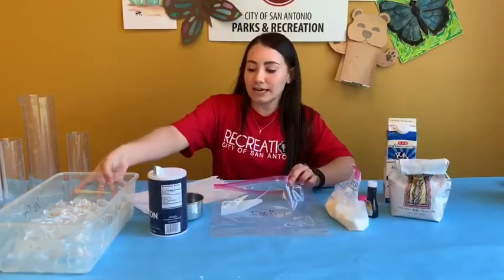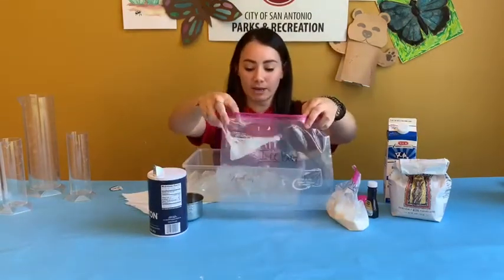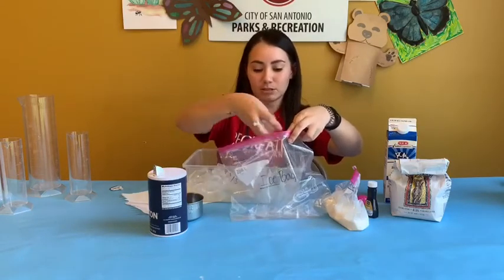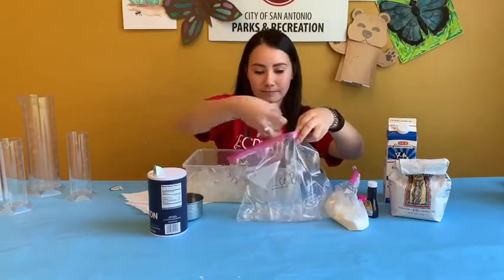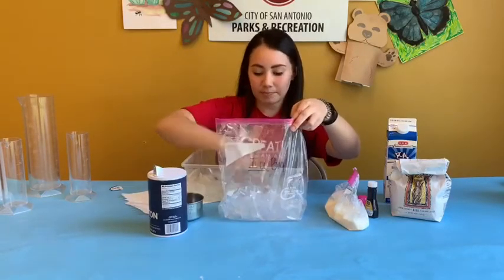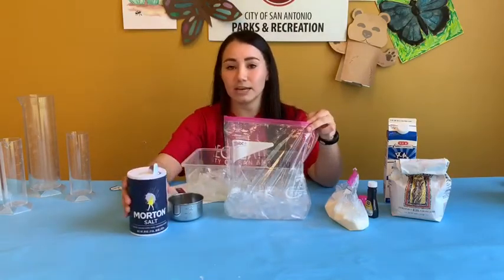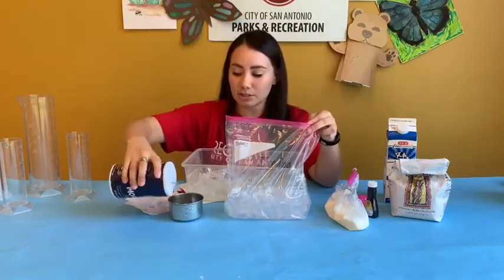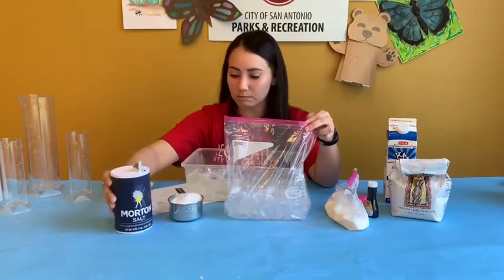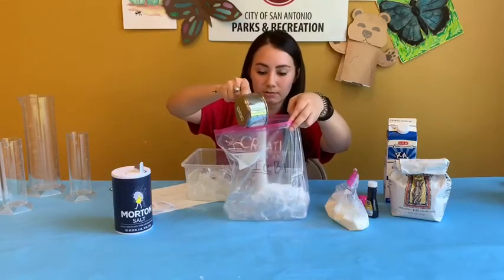Next, you're going to take your ice and fill up your ice bag halfway with ice. If you want, you can use a cup, but I'm just going to use my hand. Once you have a good amount of ice, you're going to put in three fourths of a cup of salt — that's a little bit more than three fourths, so I'm not going to pour in all of that.